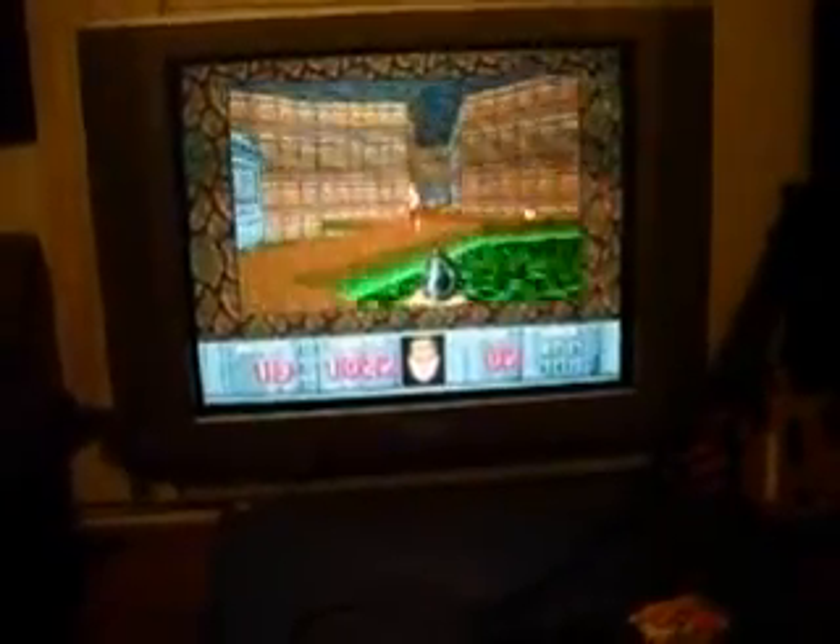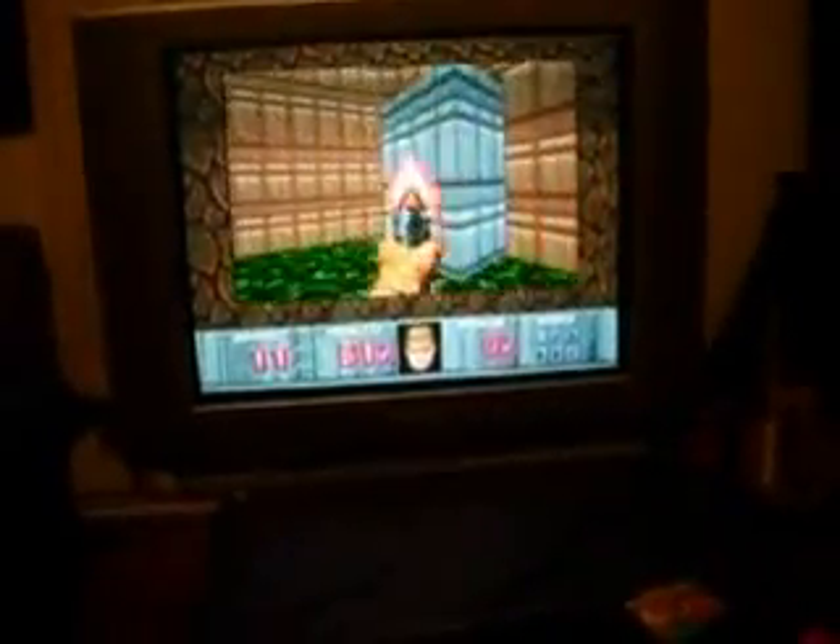I like how the bullets kind of just travel upwards to hit that guy. Enough of that game. Sonic 3.